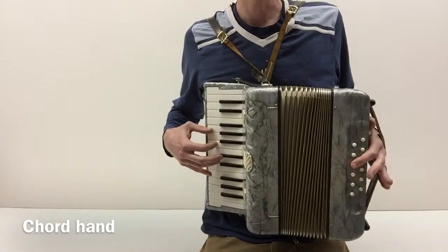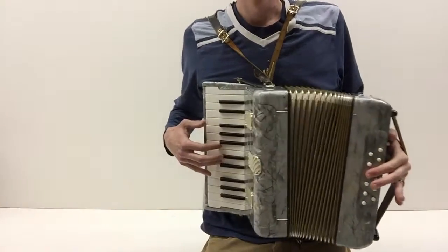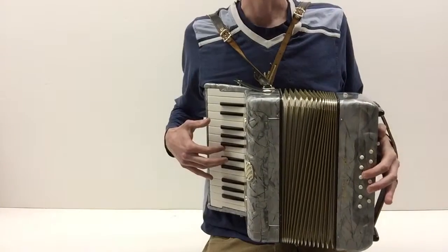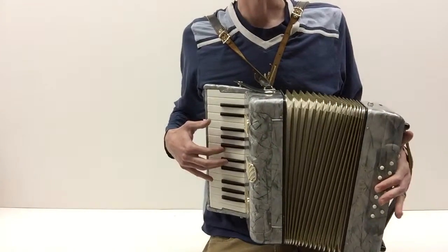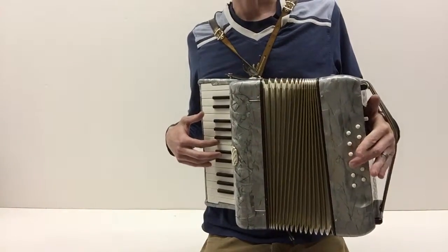We have our G. I use just a finger and I'll usually press both the buttons to get a big sound. This one gives you the chord but this one gives you the bass note. Together it's nice and fat. So you go G and then you go to C.